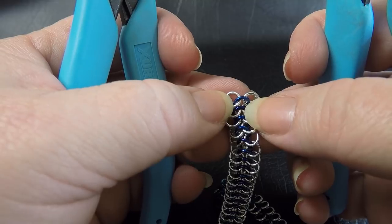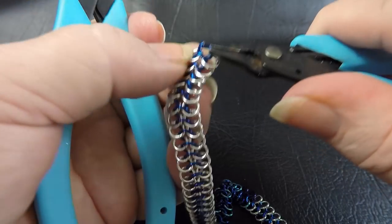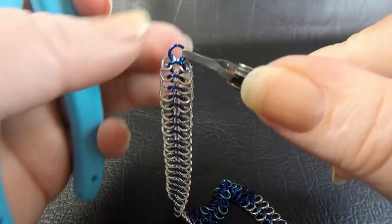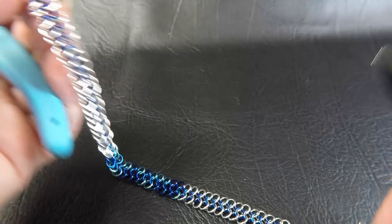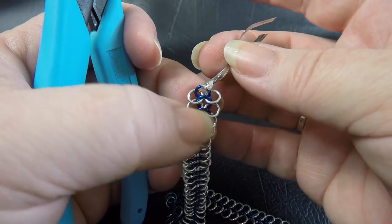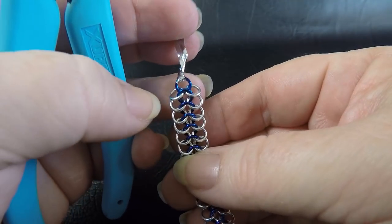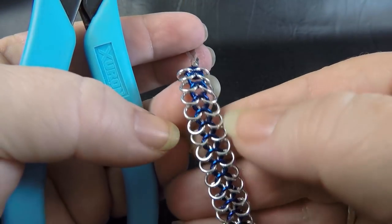I've added the last pair of color one rings. To finish off this portion, take a color two ring, feed it through as we have been, but this time don't add any additional closed rings — just close it up. There's your finished middle section. If you've got a second twist tie, pop it through that end ring to help keep the weave under control, as those last few rings tend to flip around.